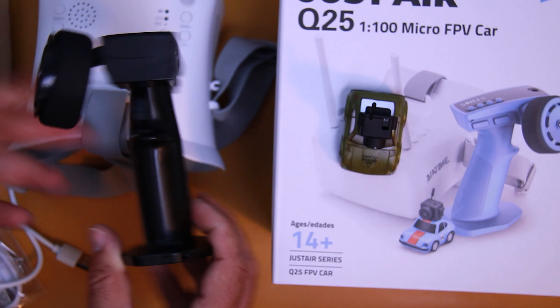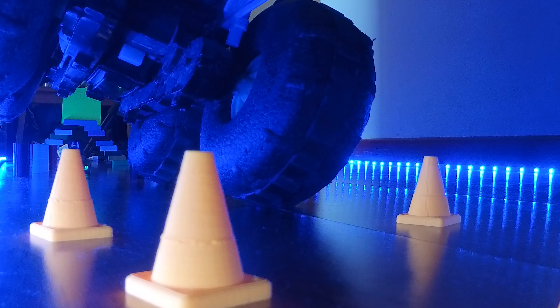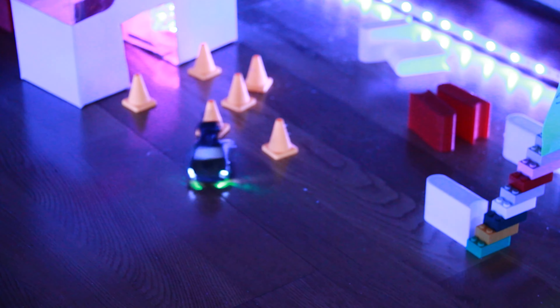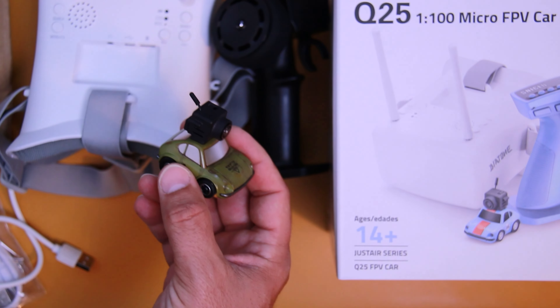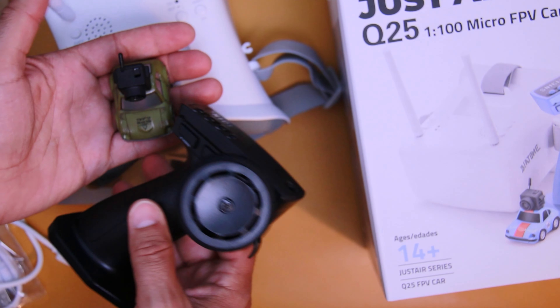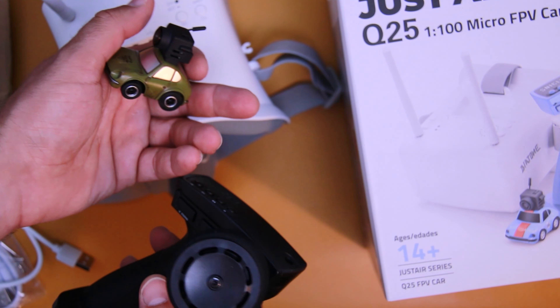Si queréis un coche de radiocontrol súper pequeñito para pasarlo en casa, entre la mesa, entre el salón, poner un poco de obstáculos con piecitas que te puedas imprimir, ya tienen una idea diferente. Si no lo conocíais hasta ahora, la verdad que está súper cómodo y práctico el pack, más que nada por el tamaño que ocupa. Ya creo que se puede ver aquí en la palma de la mano lo pequeñito que es.